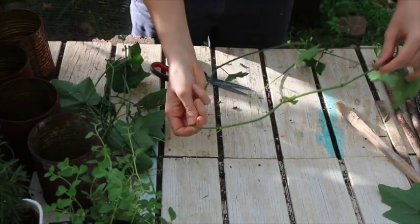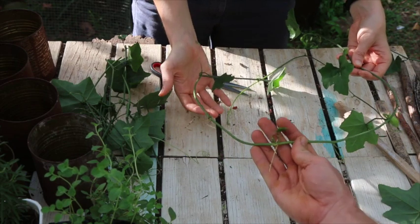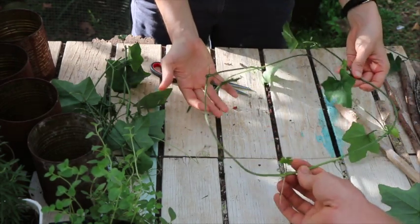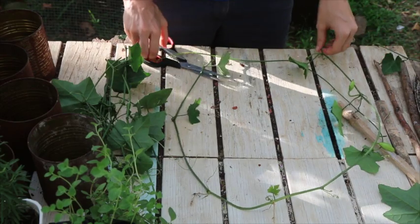This one already has roots on it. Does that mean we should do something special with it? Yeah, that'll go right away — it was already touching the ground. That's great.